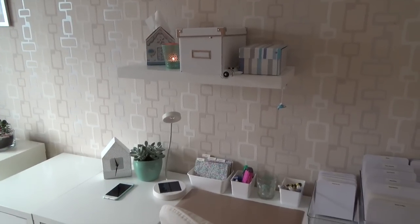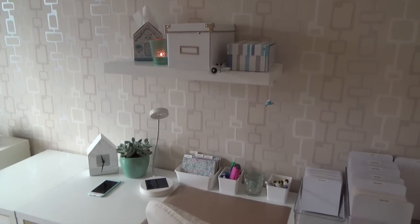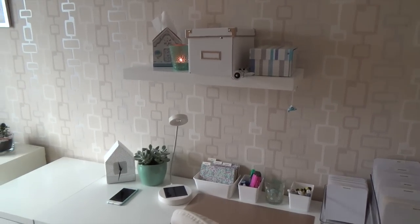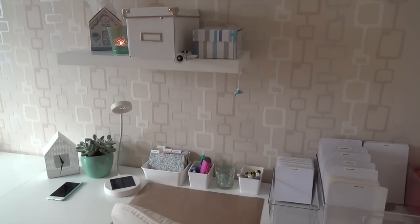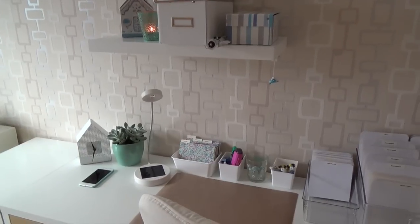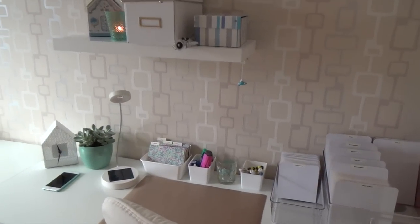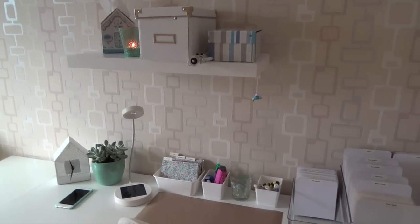That's it for my updated craft room tour. Thank you so much for watching. Be sure to visit my blog or check out the video description below, because I have links to the stamp pockets and containers I use. You can also check out my blog for a link to my craft room Pinterest board where you can find links to my furniture, decoration, and prints on my wall. Thank you so much for watching, and I'll be back on Saturday with a new Saturday Stamp Day video. Happy New Year! Bye!